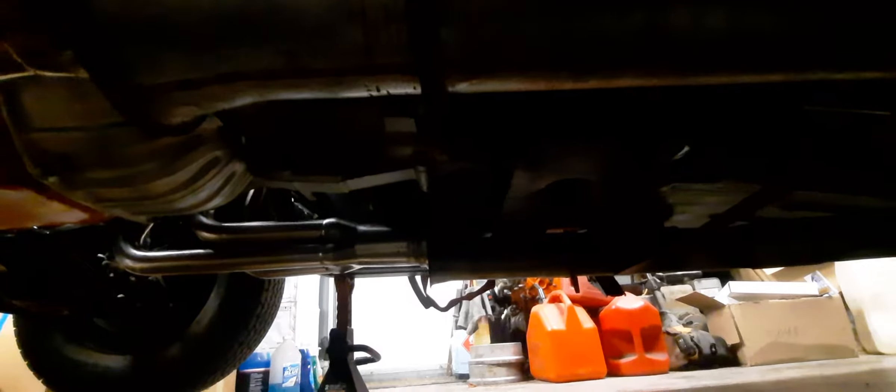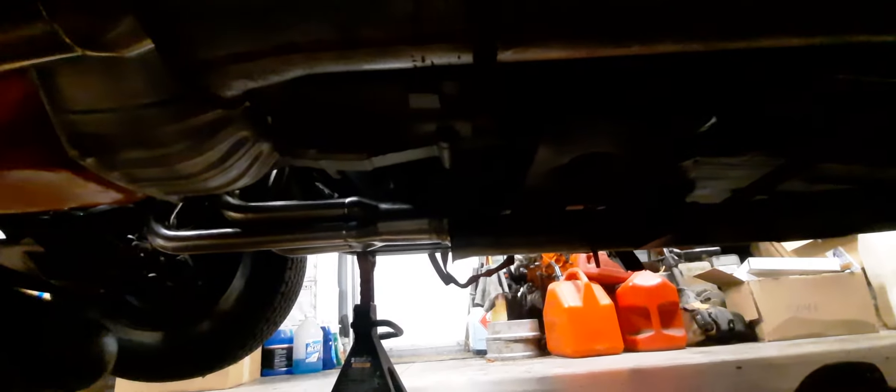Just to show you the V-band clamps — the current setup is either a Summit or Jegs regular mandrel-bent two-and-a-half-inch with the Thrush two-chambers, and it sounds good, don't get me wrong. I just don't think I want this thing too obnoxious. It's kind of hard to see but there are V-bands in there — they're full-length stainless — and the headers look pretty nice by themselves.